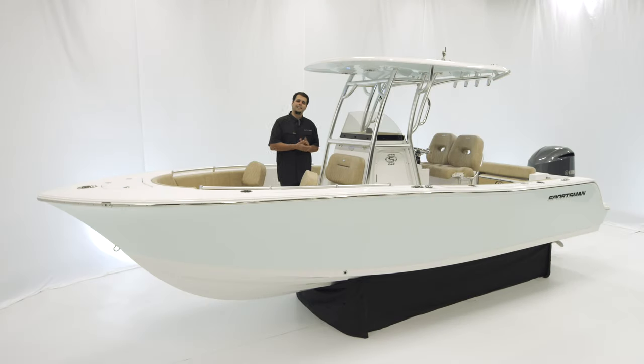Welcome. Today we're taking a look at the OPEN 242 center console. As the newcomer to the OPEN series, the OPEN 242 is designed for serious fishing. With standard features like the hardtop, oversized console, and tons of interior cockpit space, this boat is ready for action.